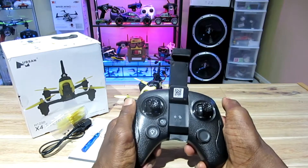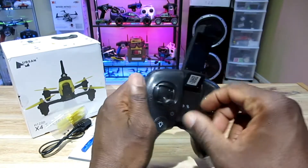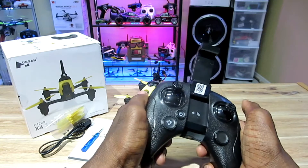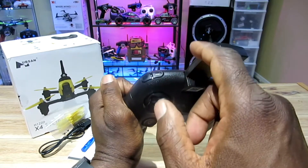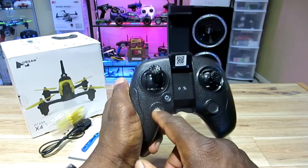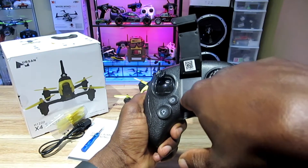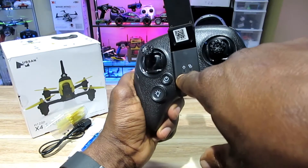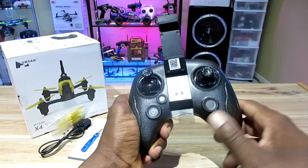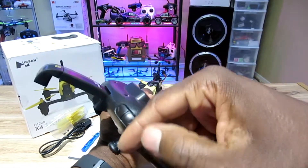Here's your game-style controller. It feels pretty good in the hand. It's not altitude hold, which is good — not so good if you're a beginner, but you can do some real flying with this thing. You've got your picture button, your video button, a button to turn the lights on and off on the quad, power button, a power indicator LED, and on the right is your bind light. This button turns the display on or off, and you have a couple of trim buttons.